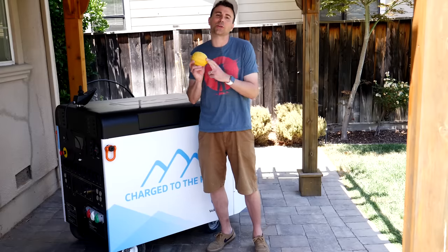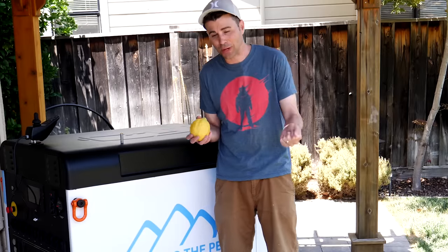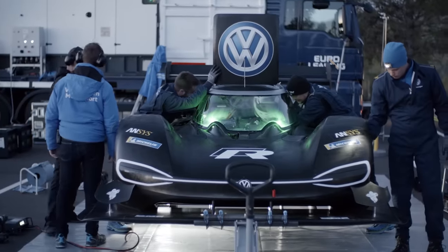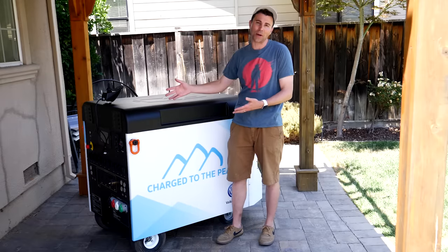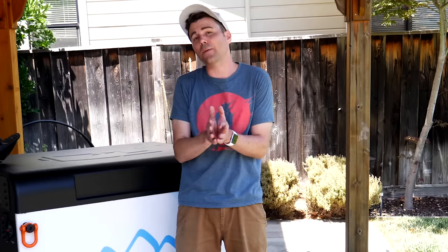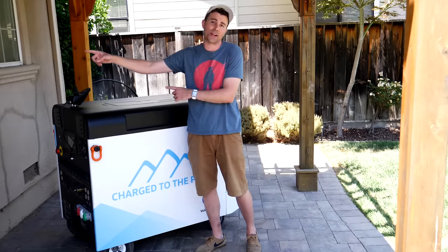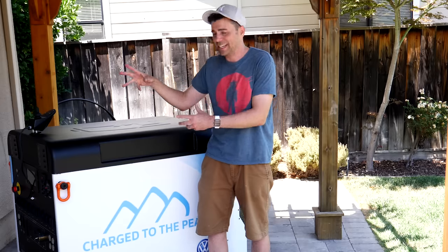We let the lemons trickle charge for a couple days, and after that, the total power we harvested for the Volkswagen Racing Team was the equivalent of a single AA battery. The race team has sent me this monstrous 48 kilowatt-hour battery that can drive itself. So the plan is I will add any power we generate here in California to this battery, and then get this to them in time for the race in Colorado. The measly lemon power is now inside, but clearly I need to think of a plan B.